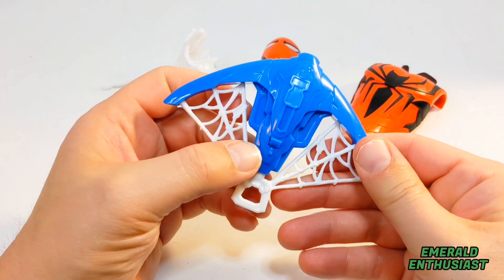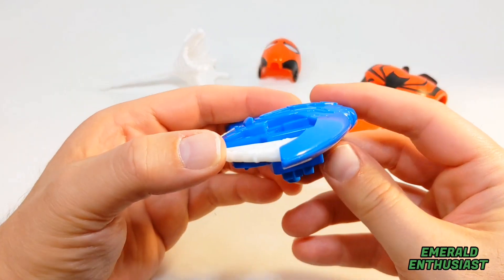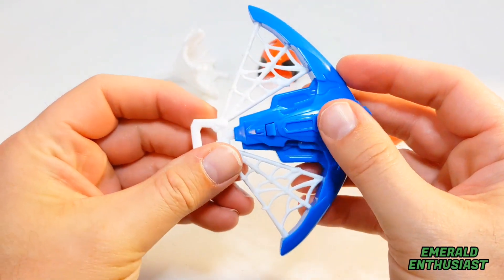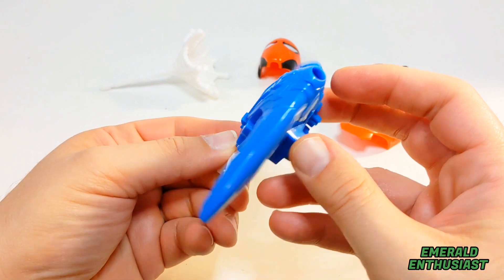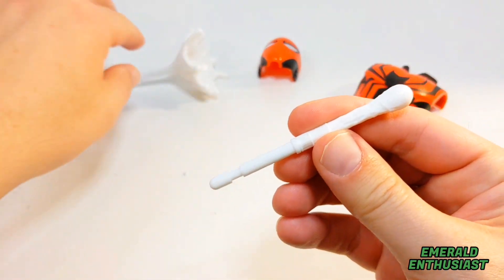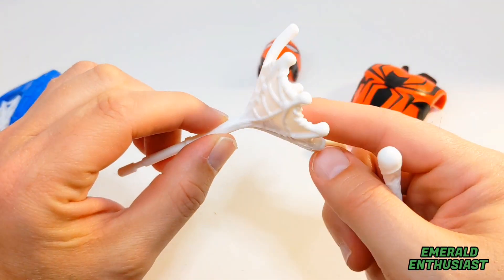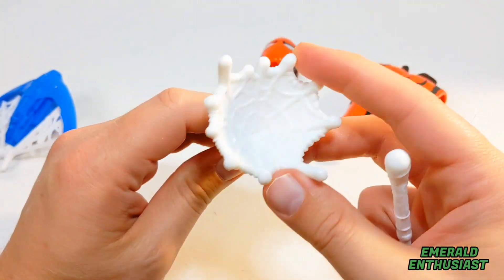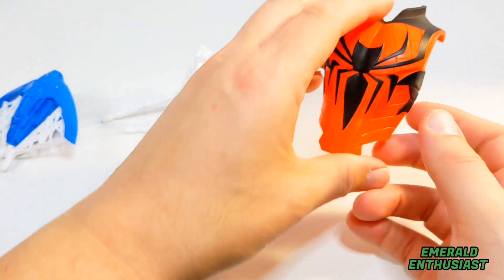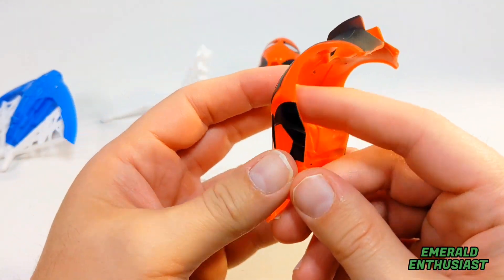Here we have the projectile launcher. This works by pressing a small button on the back, and it fits into his gripping hand. I like the blue plastic here as well as the webbing design. Here are the two projectiles — one is open webbing and the other looks like webbing that hasn't yet impacted. I'll have more to say about those later in this review.